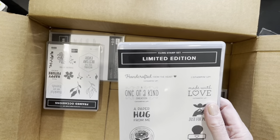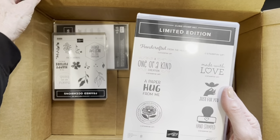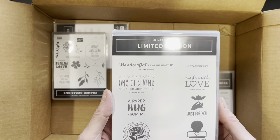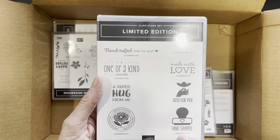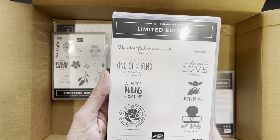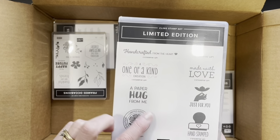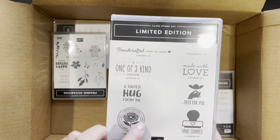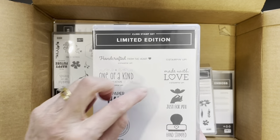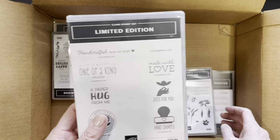Then I ordered the limited edition Angel Policy stamp set. Whenever we make cards and give them away or sell them, I have to stamp a copyright stamp on the back. I love this one — it says 'Handcrafted from the Heart,' 'Wonderful Kind Creation,' 'A Paper Hug from Me' — limited edition with the Stampin' Up! logo. And there's also 'Made with Love Just for You' and 'Hand Stamped.' Very useful.